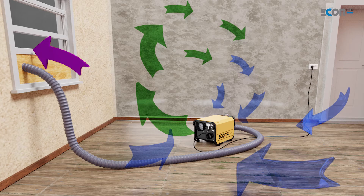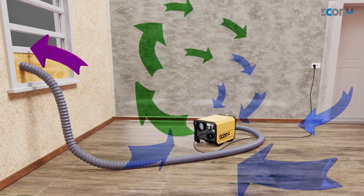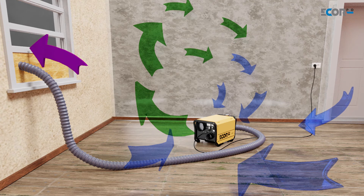If this machine is positioned in the room, the dry air will go around absorbing moisture from the air and from the materials, and that moisture will go back in and the machine will keep recirculating, and the room will become drier and drier.